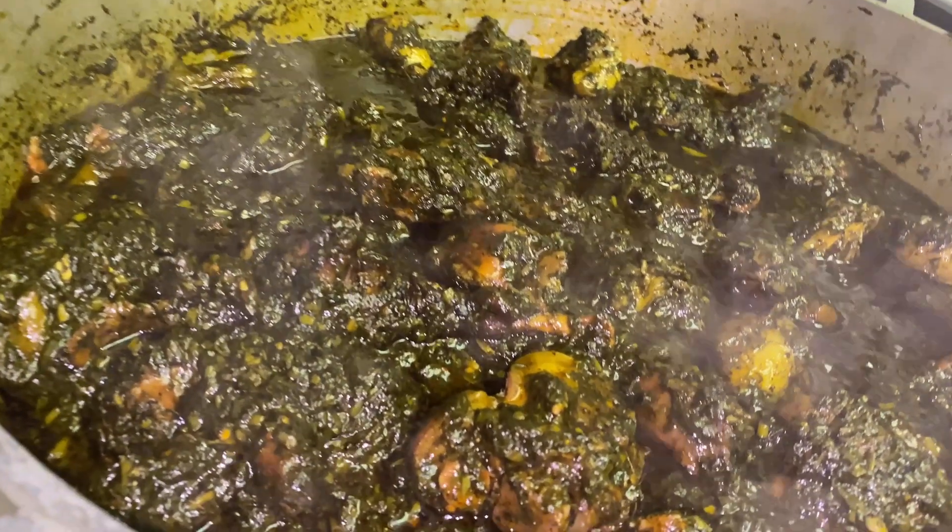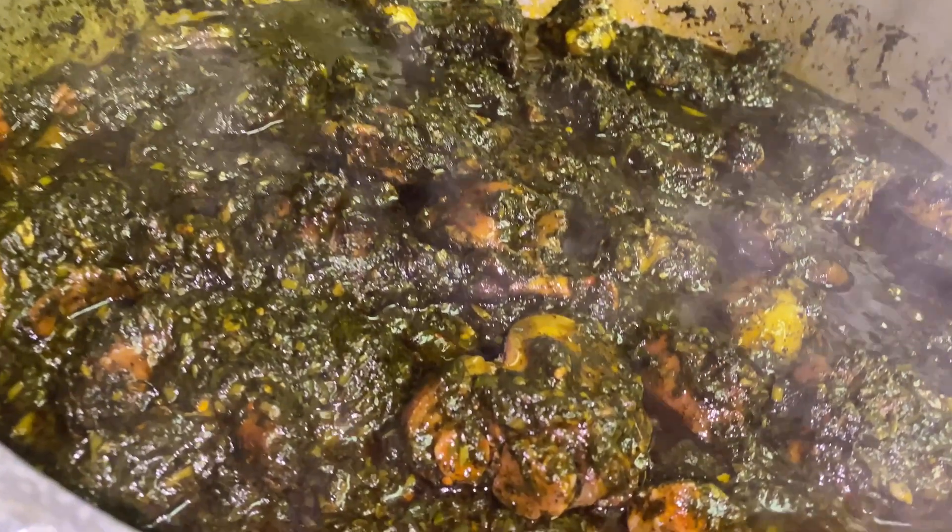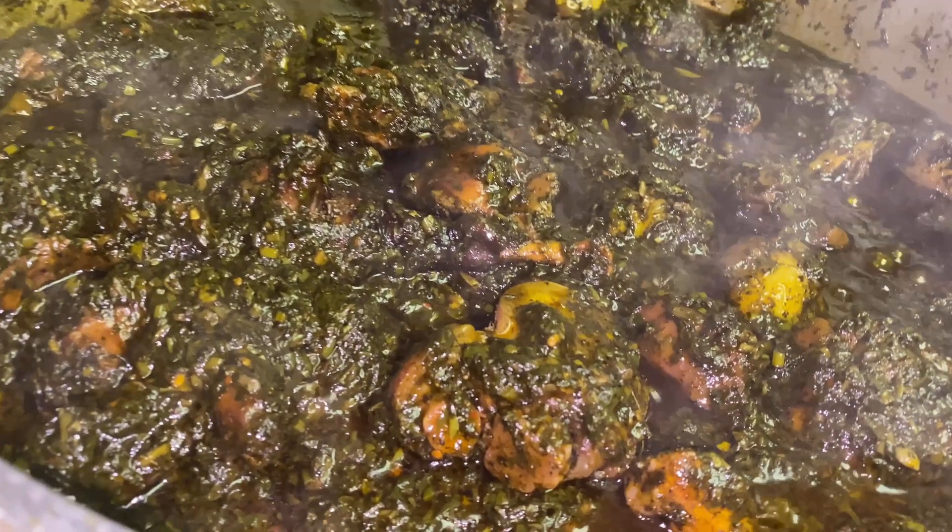Hi guys, welcome back to my kitchen. So in today's video, I am showing you guys how I make my fever leaf red oil potato greens.